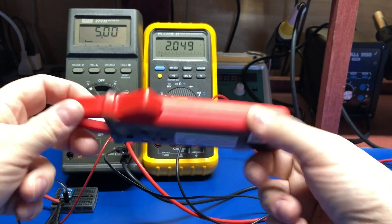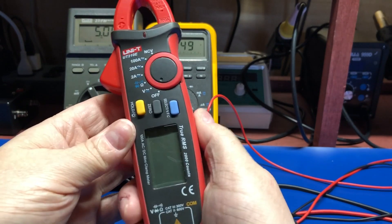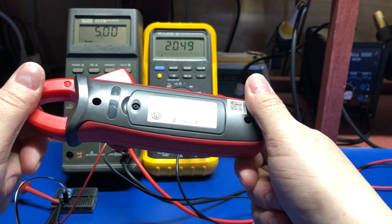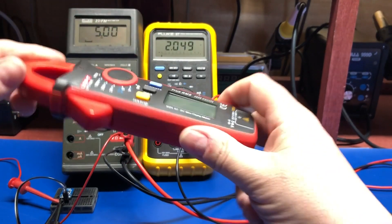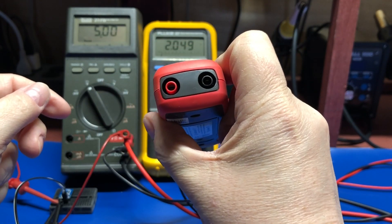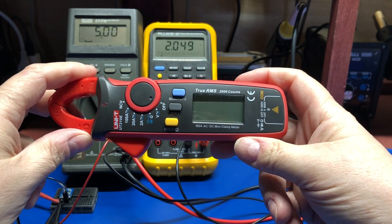With that said, the construction feels pretty sturdy. It's got a nice rubberized case on it. The meter clamp has a nice tight spring on it, which is good. It takes two penlight batteries, which we've already installed, and it has sockets for a set of leads that came with it. The leads were nothing special, but they seem to do the job.